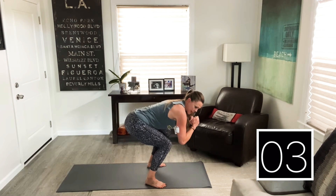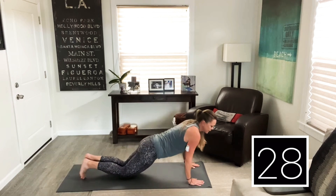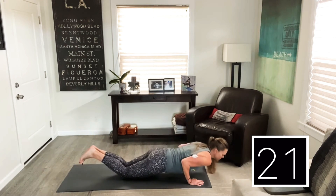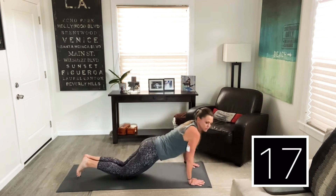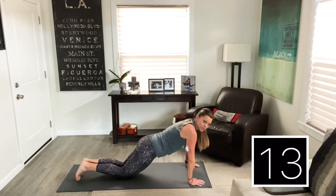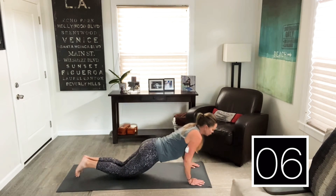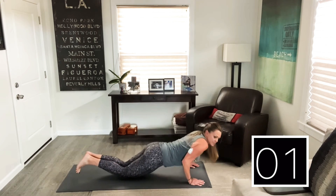We're going to go back down to the mat for tricep push-ups now. Your elbows are going straight back — keep your upper arms right by your body. It's a little different than regular push-ups, we're making those elbows go straight back. Do them on your knees if you want to. 10 seconds to go, let's really pump them out. Get a burn going. After this, we're doing sit-ups.